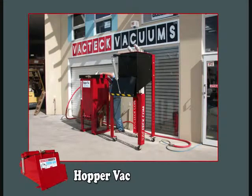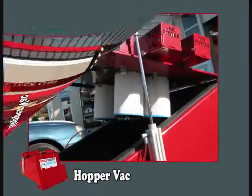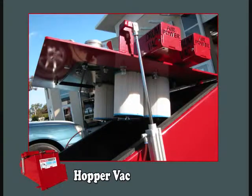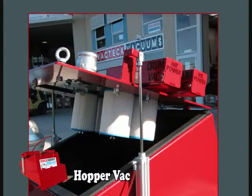All Hopper Vacs can be made automatic with automatic front trapdoors and automatic power lids to lift the power lid for maintenance and filter changing. Hopper Vacs can come in a wide range of options and configurations from 2 to 4 to 6 to 8 power heads depending on the industrial waste requirement.